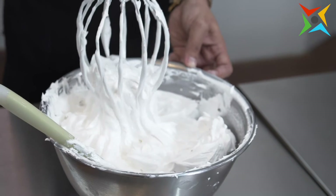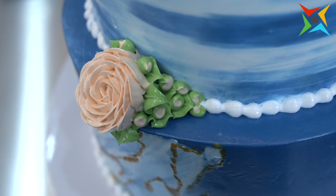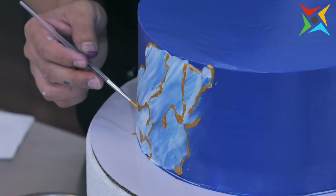Good day everyone, I am Amir Valdez, and in today's class I will be teaching you how I make my stable boiled icing recipe, how to do the marble effect using boiled icing, and how we do the brush stroke effect.